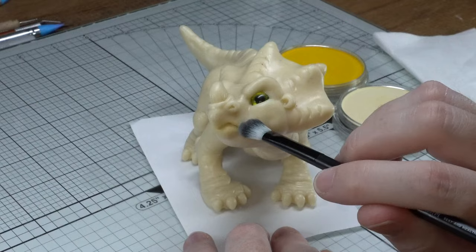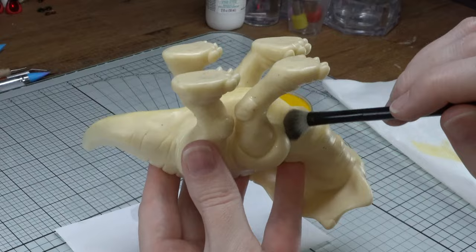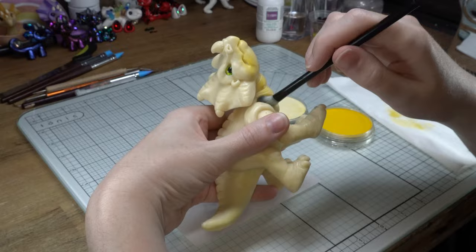Now we're going to start with the pan pastels. I'm going with yellow for the undertones — I usually do a lighter yellow first and then come over with a dark yellow, but only ever so subtly. Do remember that sometimes when you bake these in the oven, the colors might tend to fade a little bit.